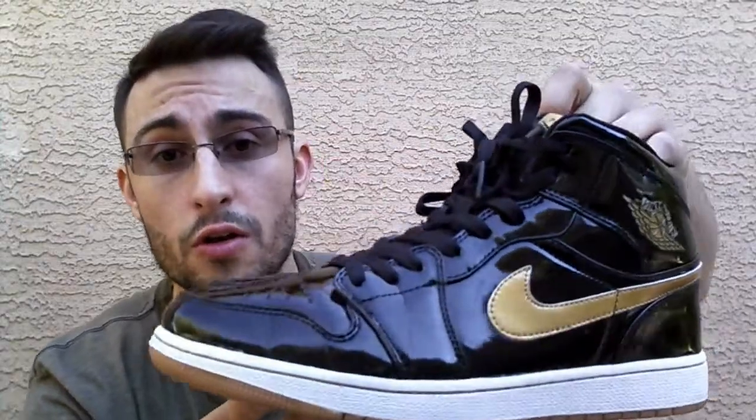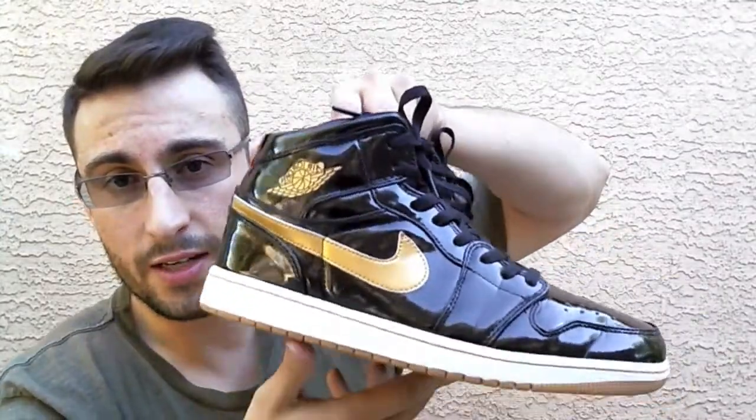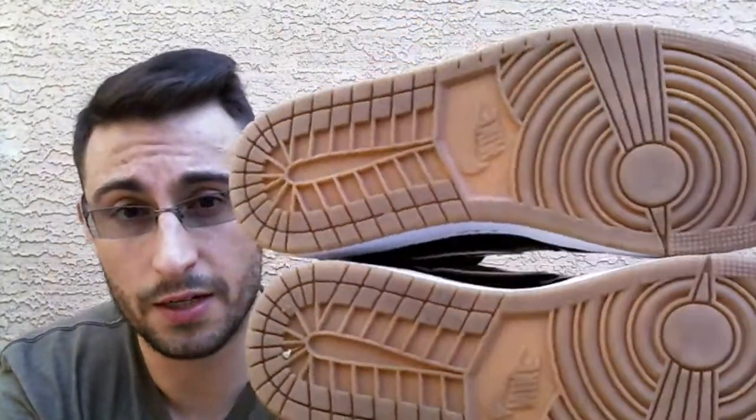These shoes look so close to the authentic ones that you guys might want to watch out on eBay if you're looking for this shoe. I don't want you guys to get scammed, because these shoes are about $40, $50. I'm not sure how much the authentics are, but they look the same. If you guys see any difference whatsoever, please let me know.